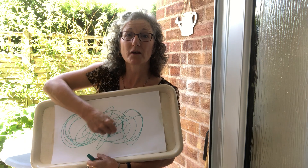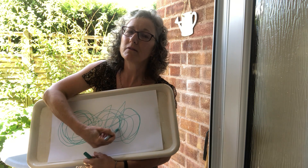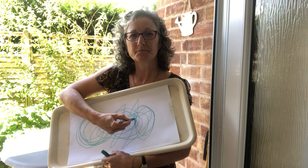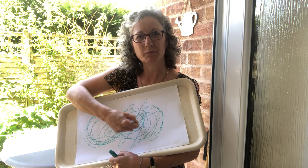Can you hear how the music goes up and down? I'm going to try another piece of music now.